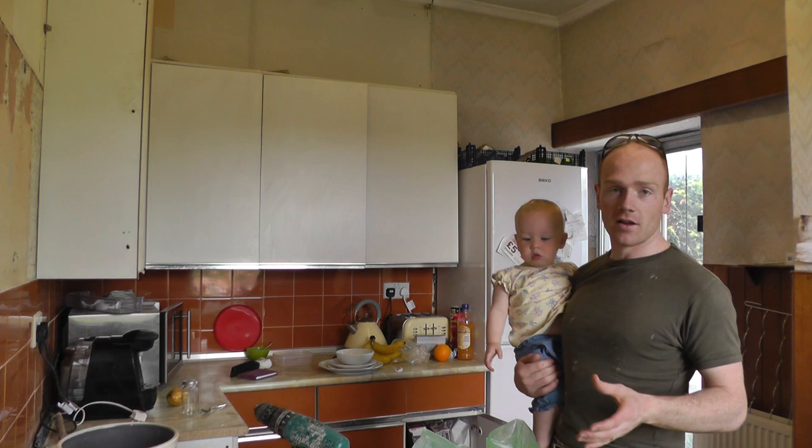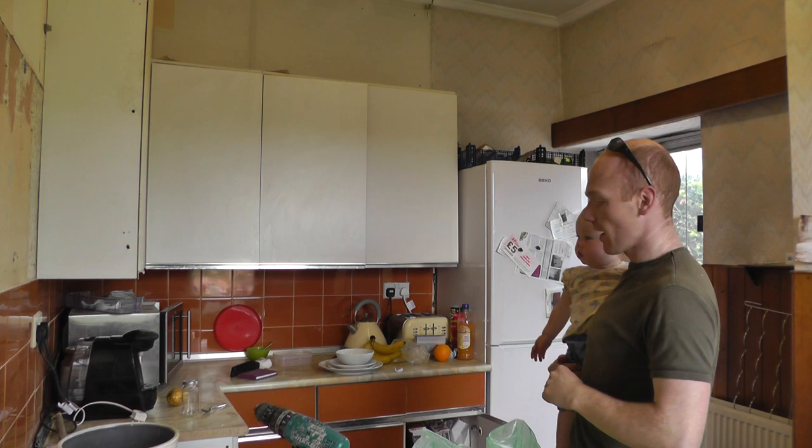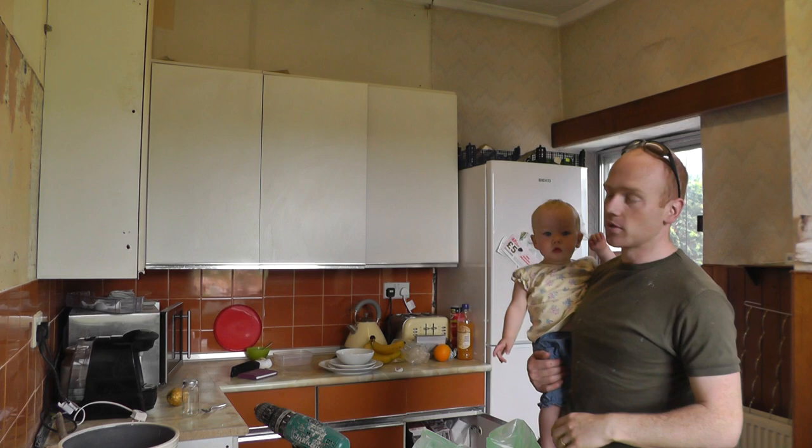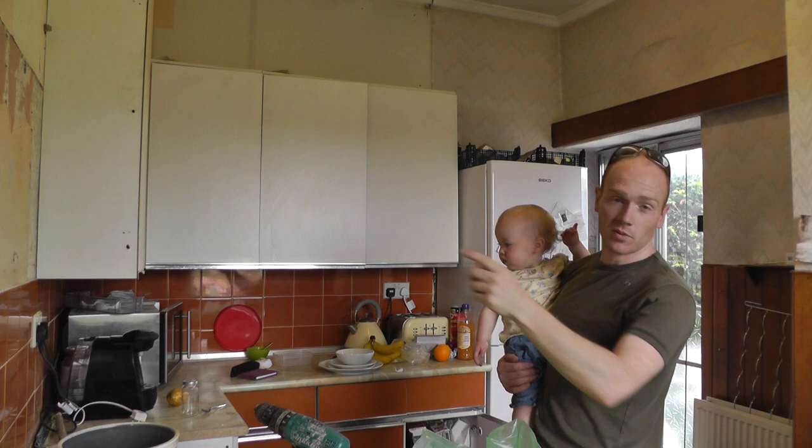We've got the whole day to spend on the kitchen. We made a start last night and took down all of the wall units that were above these ones, right up against the ceiling. We've taken out a few on this wall and it's going to be a case of clearing everything down because we're living in the kitchen whilst we do it, and then we'll start knocking down the wall. We've got one concrete wall to come down here which is non-supporting, and then the one through to the next room which we need to put big steel in above it.